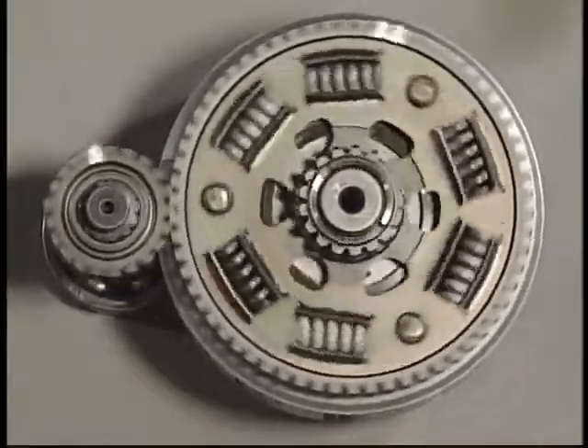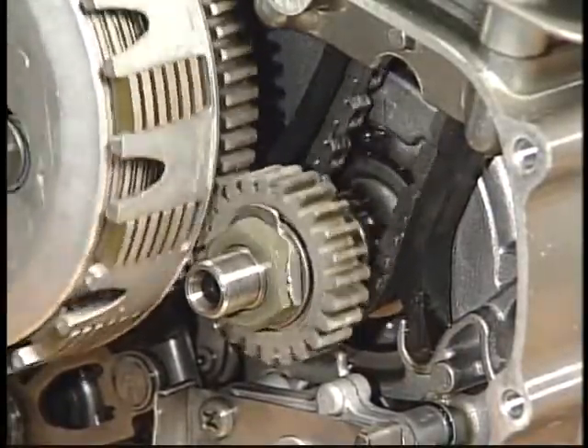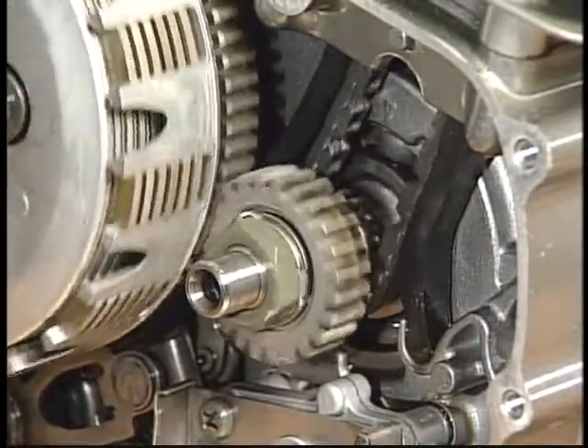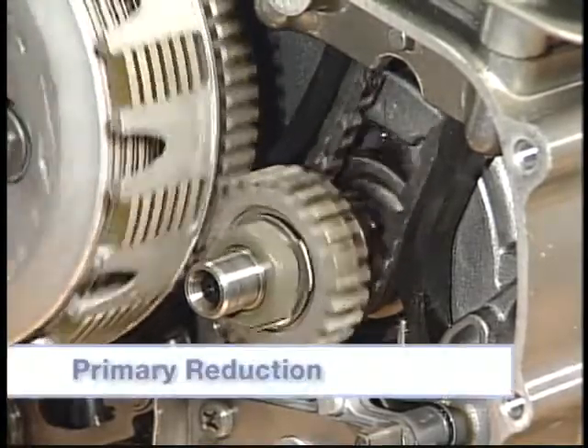Using this principle allows high engine power to be efficiently transferred to the drive components. For example, a small drive gear on the crankshaft is used to spin a larger driven gear on the clutch housing. This reduces the number of times the clutch housing spins relative to the crankshaft and increases engine torque. This is called the primary reduction.